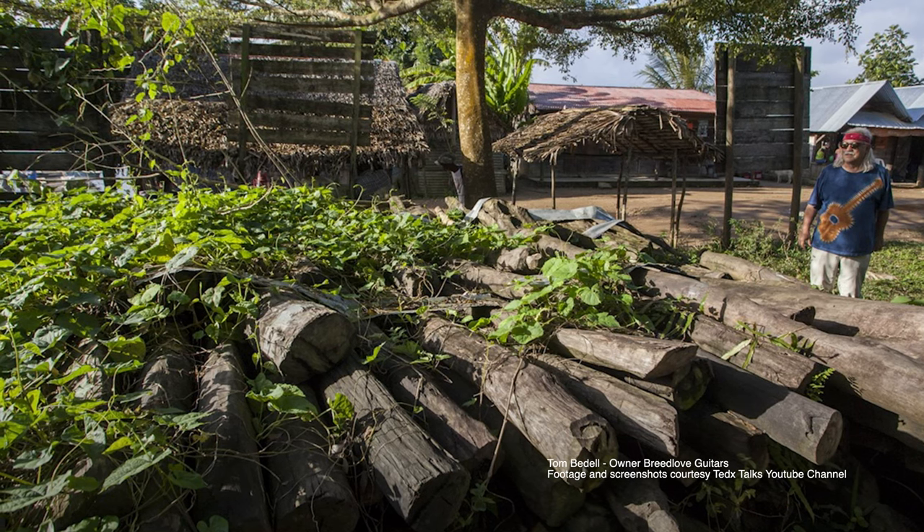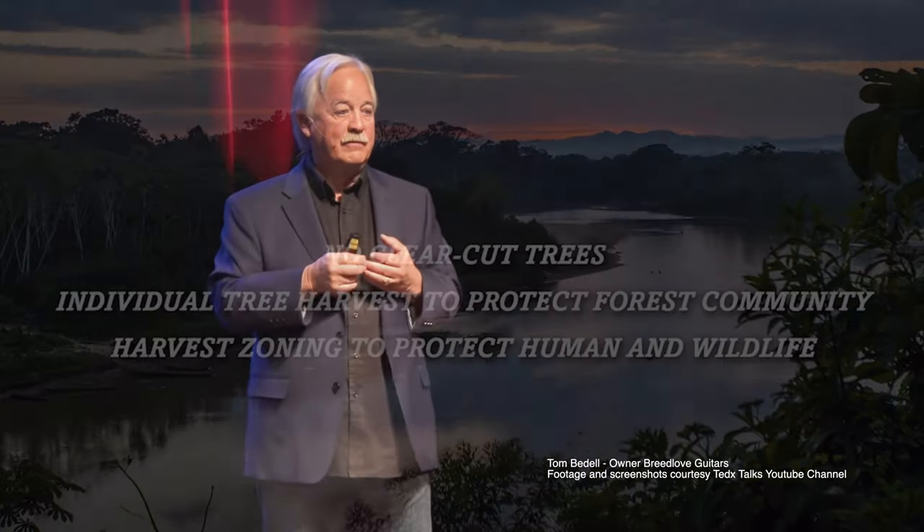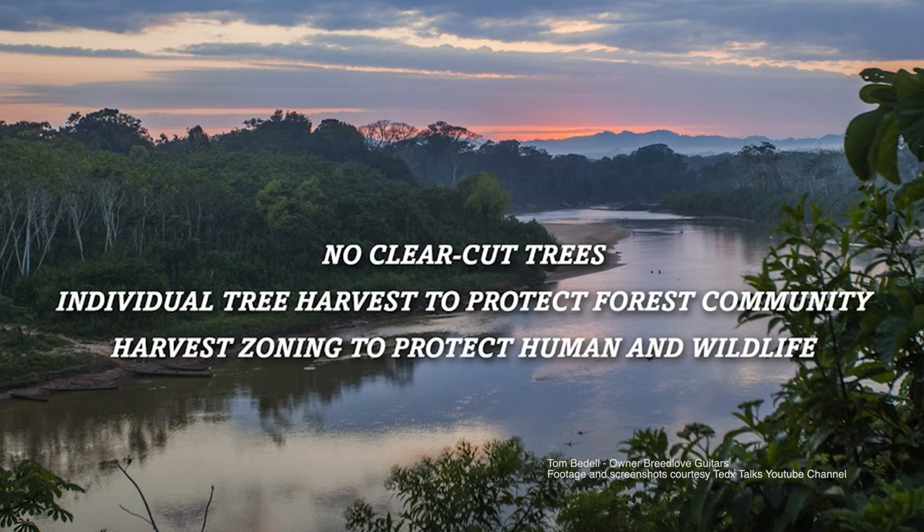So he went and sourced over some 15 different countries a whole heap of really exotic tonewoods that could be managed and planted again and sustained, so not just destroying places like Madagascar and the Amazon rainforest and those sorts of things.